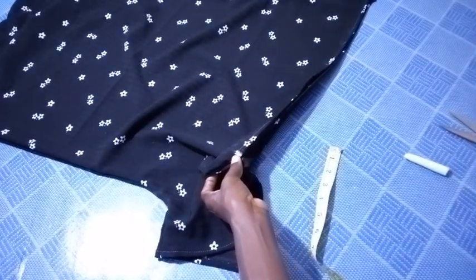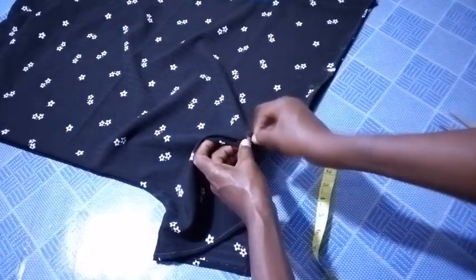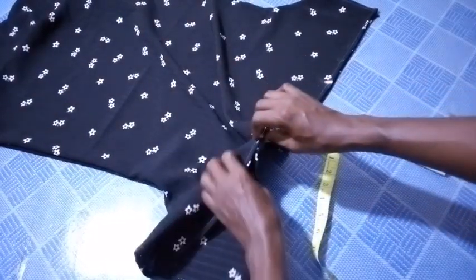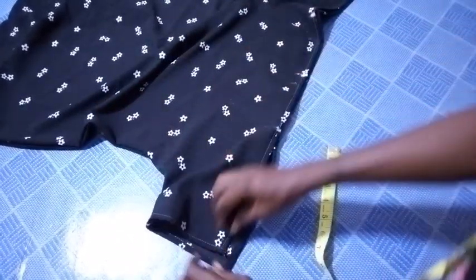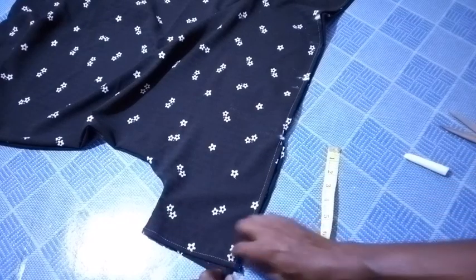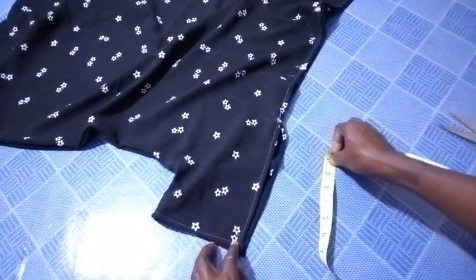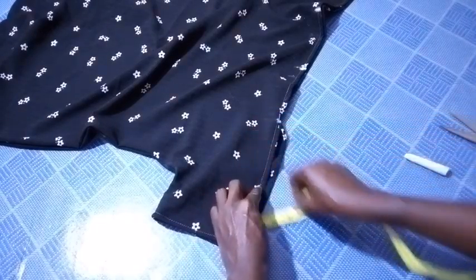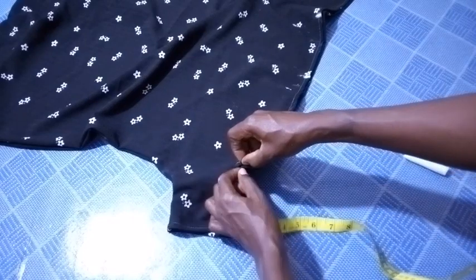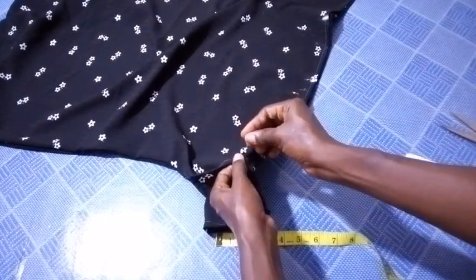Then I pin it down. It depends on whatever space you want to leave. In my own case, I will be leaving like four inches from the sleeve — I will mark four inches inwards. So I'm going to stop here, overlap it, and pin it down to mark the end of where my stitch is going to stop.